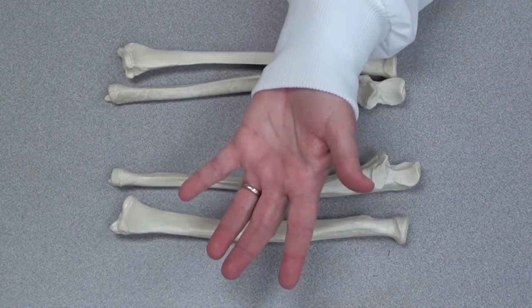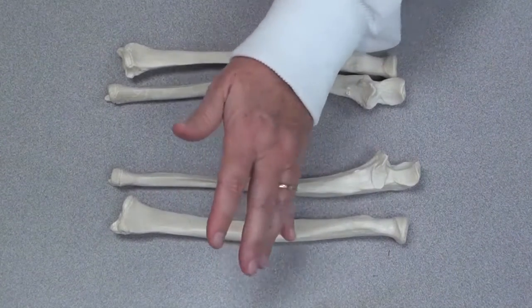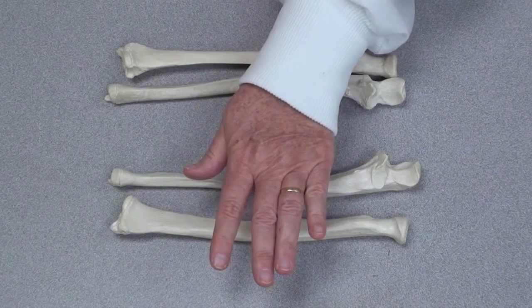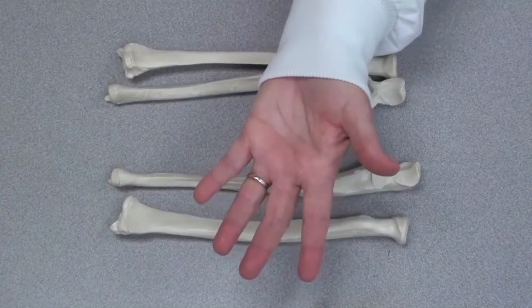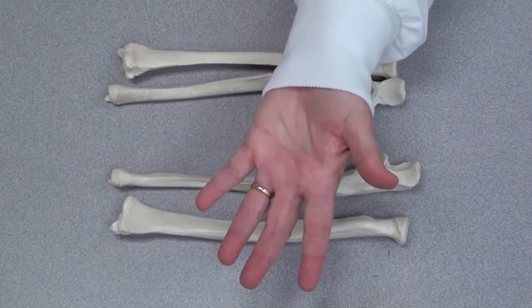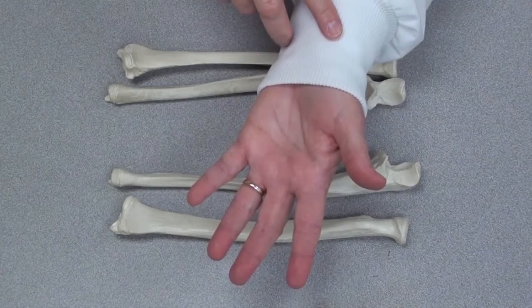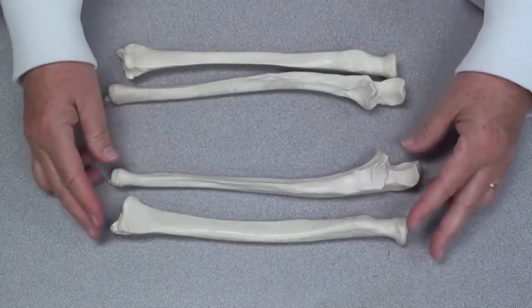This position of the hand is called supination. If you turn it over, it's called pronation. The anatomical position has the hands facing forward. In this position, the bones in your forearm — the ulna and radius — are actually parallel, and they look like this.